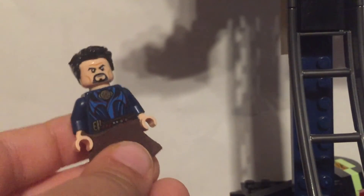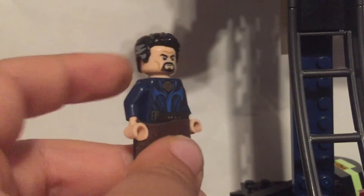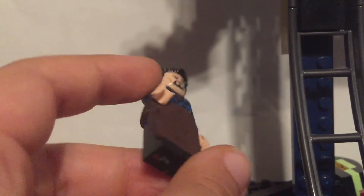Next is Doctor Strange from the Illuminati Universe — I'm pretty sure it's Universe 818, but I'm not sure. It does say it in the movie, so if you know the number please comment below. I used the whole Doctor Strange minifigure from the set, then added a skirt piece — it's actually a cape that I just folded up.